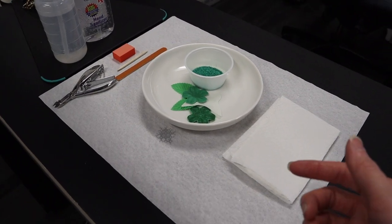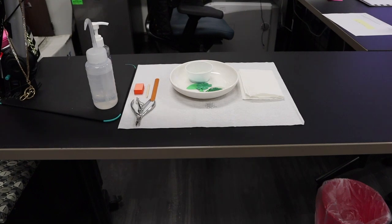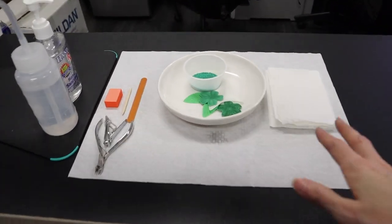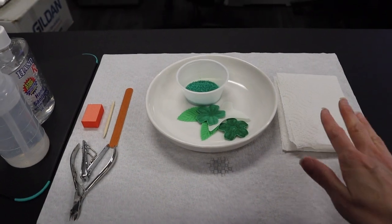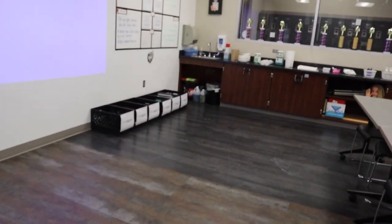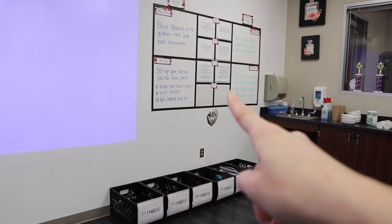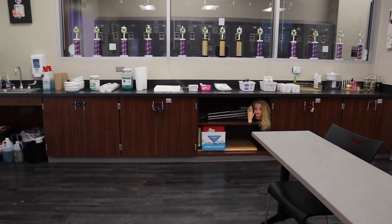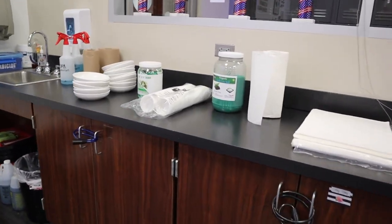Sometimes when we travel and do an event that calls for a service, you have to dry or wipe the hand. We use paper towels so we don't have to travel with napkins. They come in, read the board, look at the demo, and get the supplies they need for setup. And that is what we're doing today.